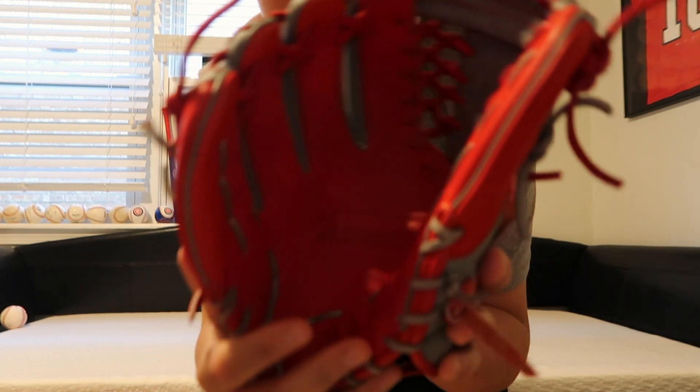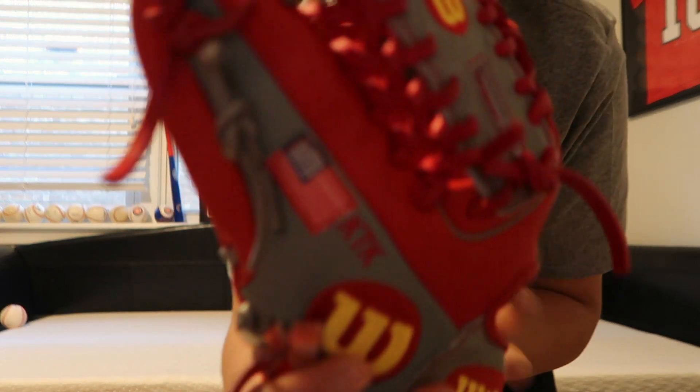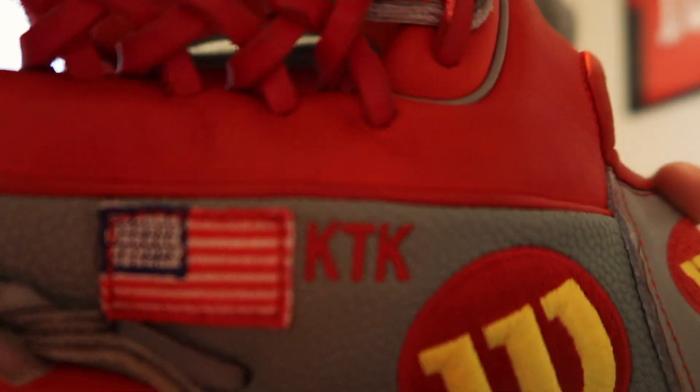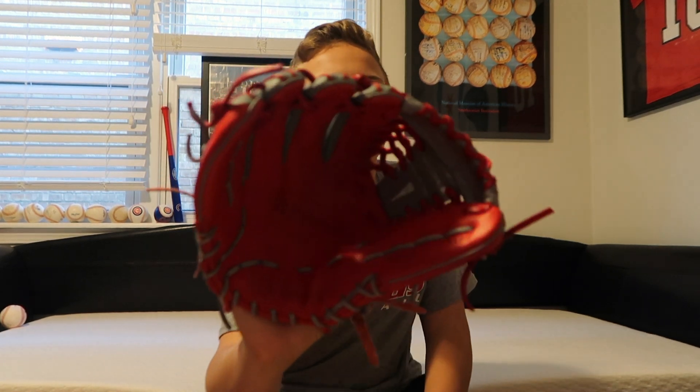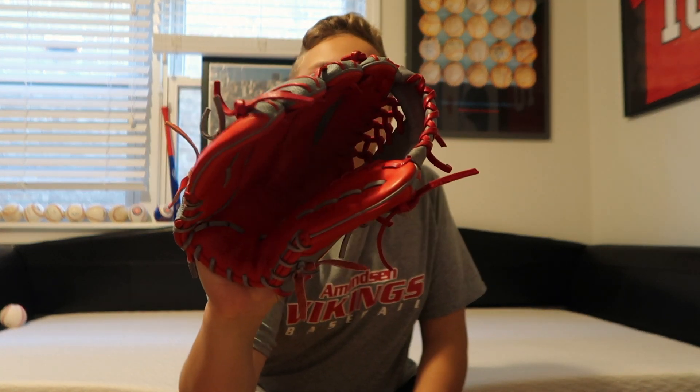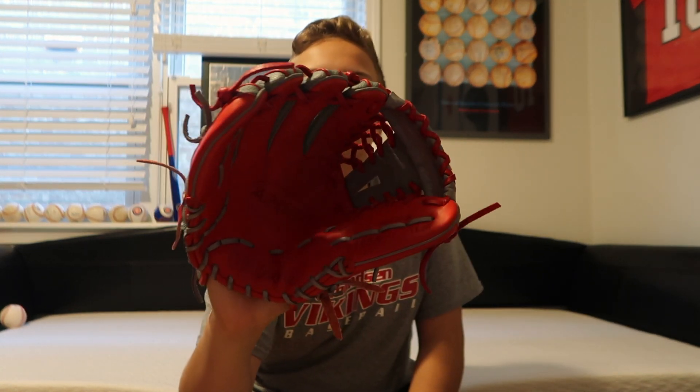So yeah, as I was saying — red and gray, in sync with my colors. What I customized on it was my initials, KTK, and an American flag, because why not. I've had it for two days so I've gotten a little bit of breaking in done, but it's not even close to broken in. That's me trying right now.